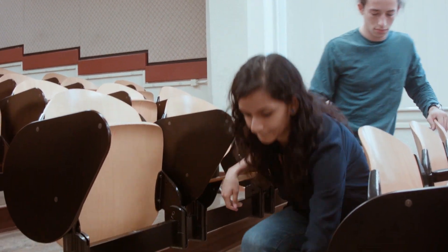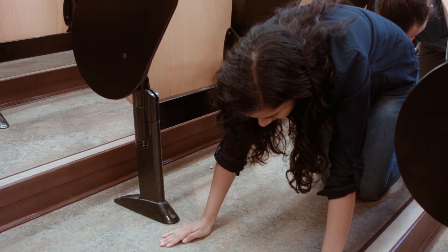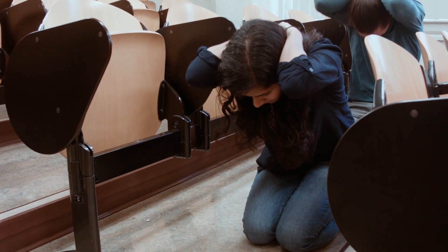Drop, cover and hold. When you feel shaking and if there's enough space at your feet, immediately drop onto your hands and knees. An earthquake is less likely to knock you over in this position and you're a smaller target for anything falling or flying.